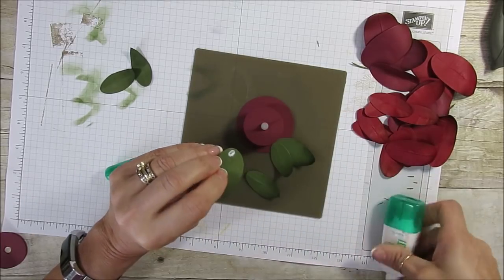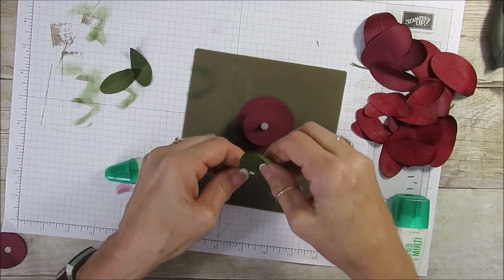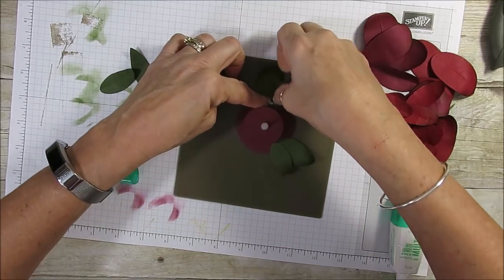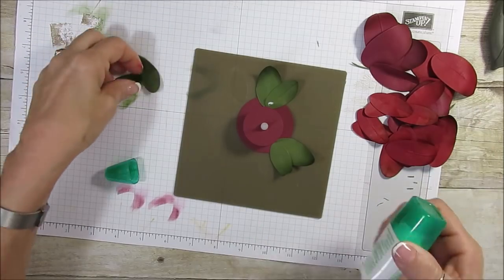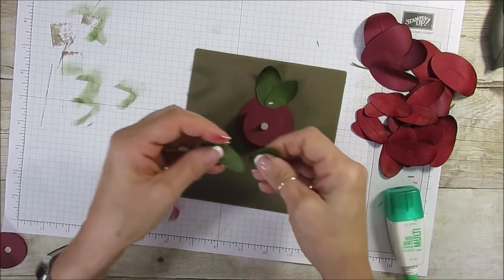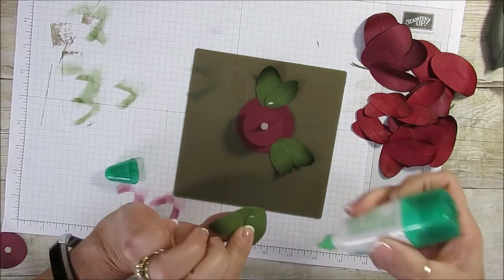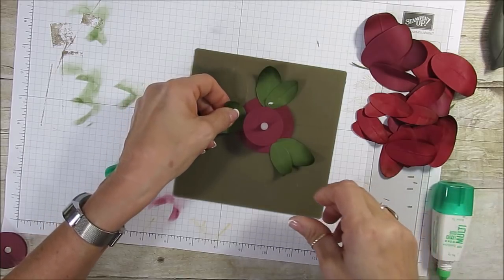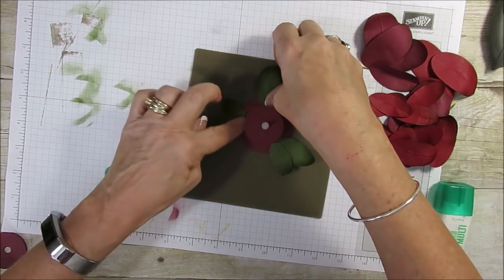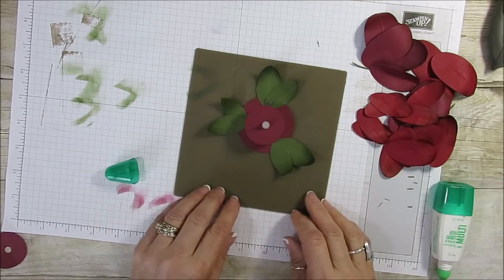So now after you're done with your leaves, we're going to do the petals for the flowers. So I'm going to do a few. I'm going to pause the video and keep on going and then I will be back to finish the video, because otherwise you don't want to see me putting all this together.